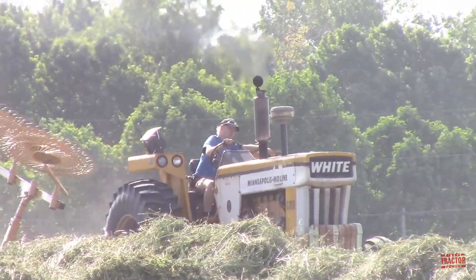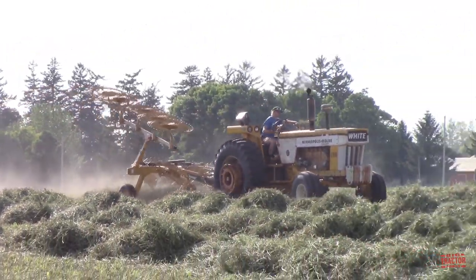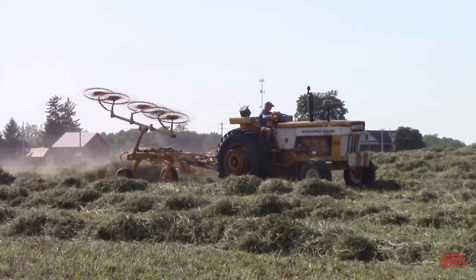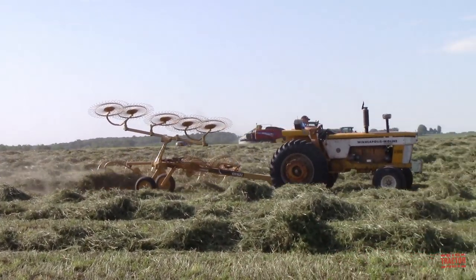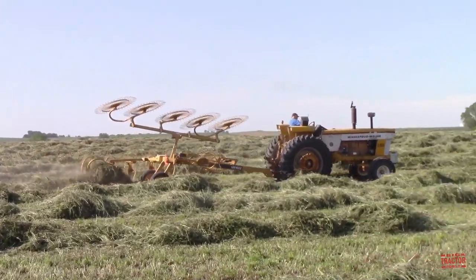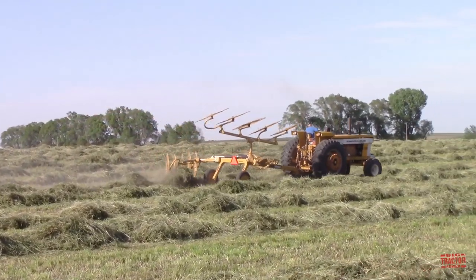I hope you've enjoyed hearing and seeing this classic Minneapolis Moline G1050 tractor at work out in this Iowa hayfield. If you'd like to see more videos like this one, I hope you'll consider subscribing to Big Tractor Power YouTube, where there are over 1,000 videos of farm machines in action. If you'd like a preview of what's coming up next, check out Big Tractor Power Instagram, where I share pictures and short video clips of what is currently being filmed in the field. As always, thank you for watching.